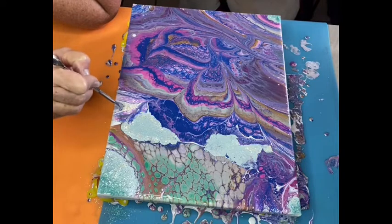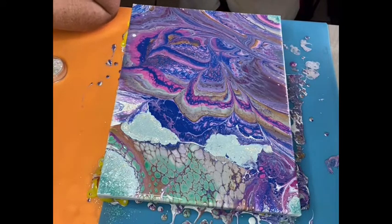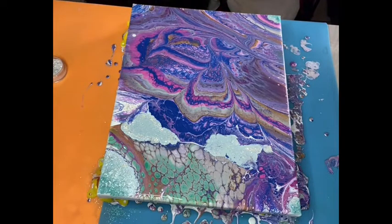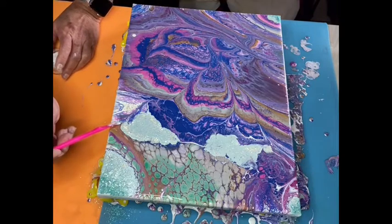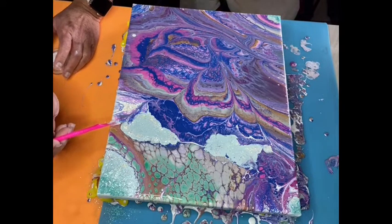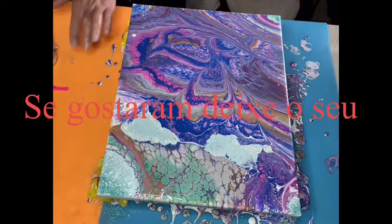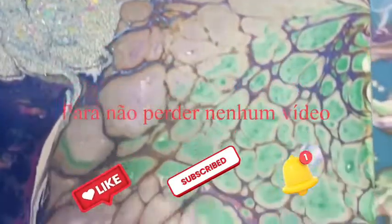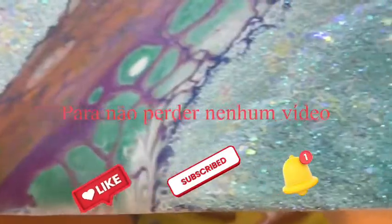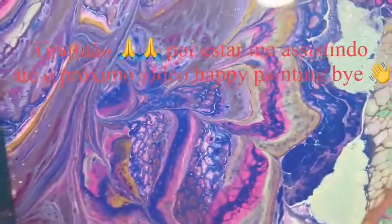There we go. Definitely, the glitter changed the whole composition. I like it because I wanted to see green, and I really love the painting. If you guys like it, leave your comment below, like and subscribe — that helps the channel a lot. Touch the bell so you don't miss the next video. Thanks for watching, have a great night. Happy painting! Bye bye.